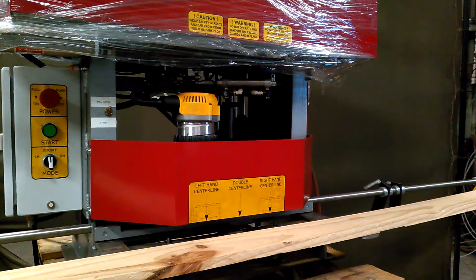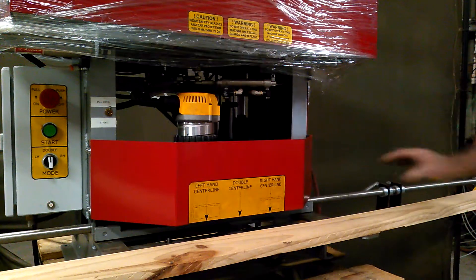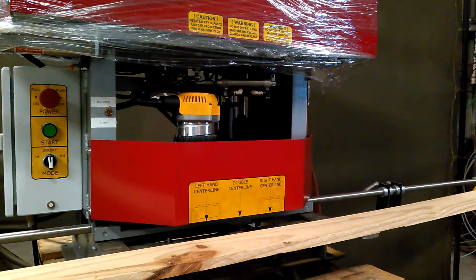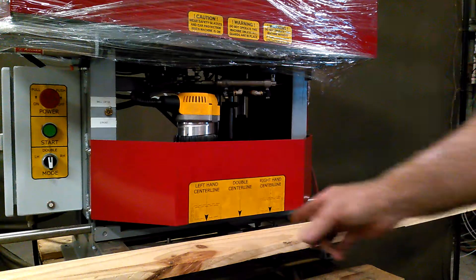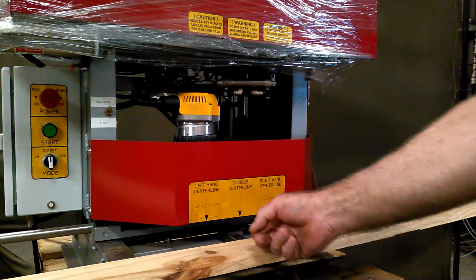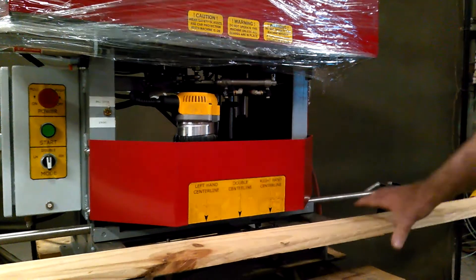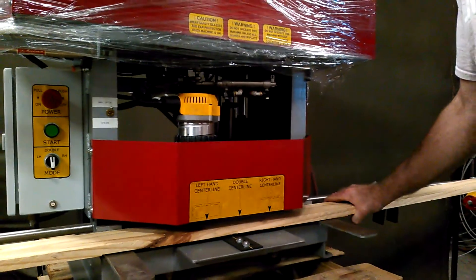I'm going to go ahead and demonstrate a double. There are a couple ways you can line the product up. There are stops that you can push the header up against, or you can also use the center line. The operator can mark the line where they'd like the center of the two doors to be. Simply put the product into the machine.